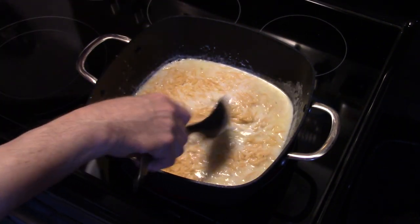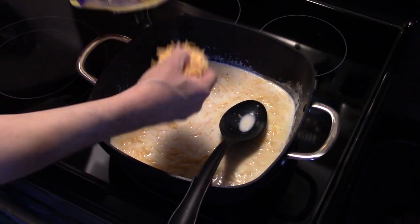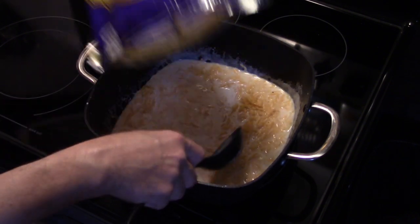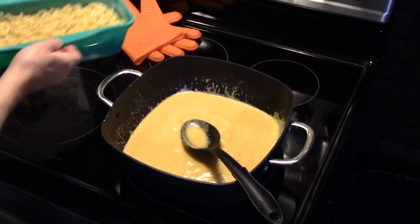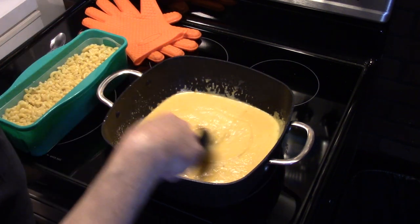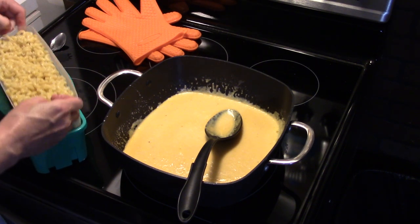I might have to give my macaroni a minute or two longer because I don't like it real al dente. If we were going to put this in the oven I'd have it al dente because it would bake in the oven, but I'm just going to serve it like this. You could put this under the broiler for a few minutes to get a nice crisp brown on top of your macaroni and cheese. My macaroni's done — I went ahead and drained it through the lid like I showed you earlier. It did cook over a little bit in the microwave but it is a lot more convenient doing it that way. I'm going to go ahead and add my macaroni into my cheese sauce.